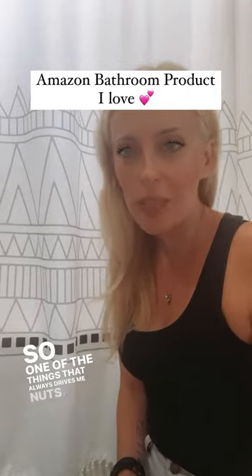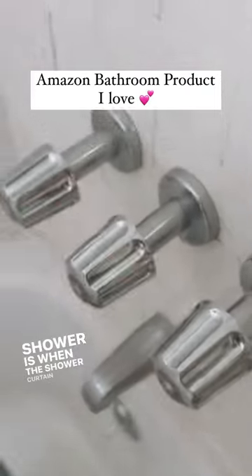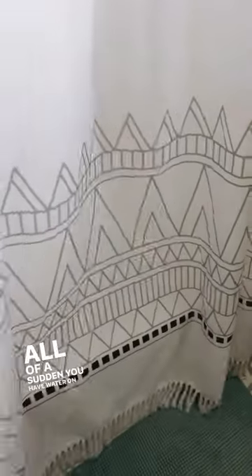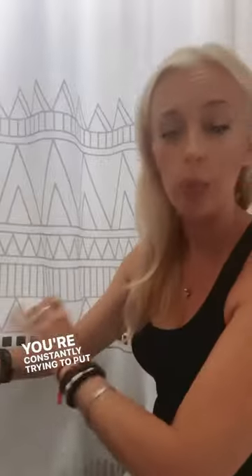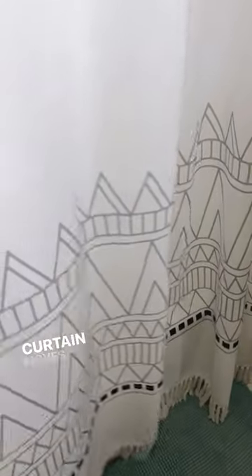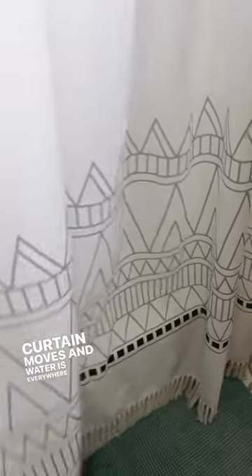One of the things that always drives me nuts when I'm taking a shower is when the shower curtain starts literally moving around and all of a sudden you have water on your floor. You're constantly trying to put it back in place, especially if you have kids. While you're taking a shower, your kids are running into the bathroom 50 times — every time that door opens, the shower curtain moves and water is everywhere.